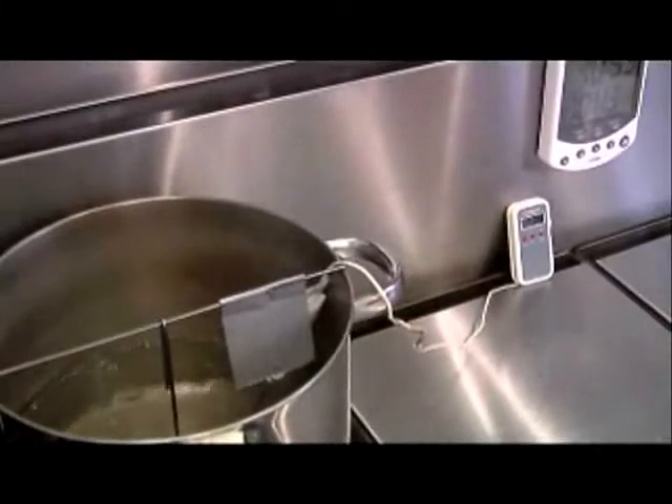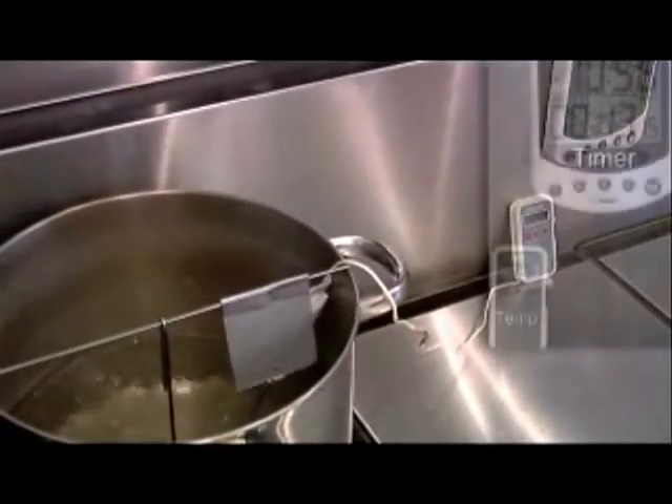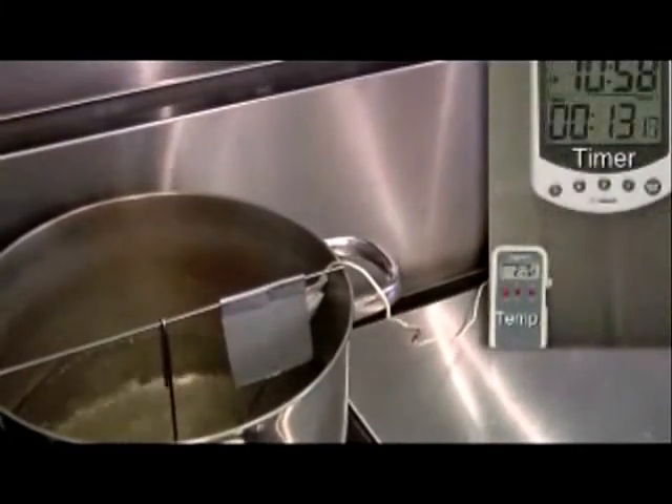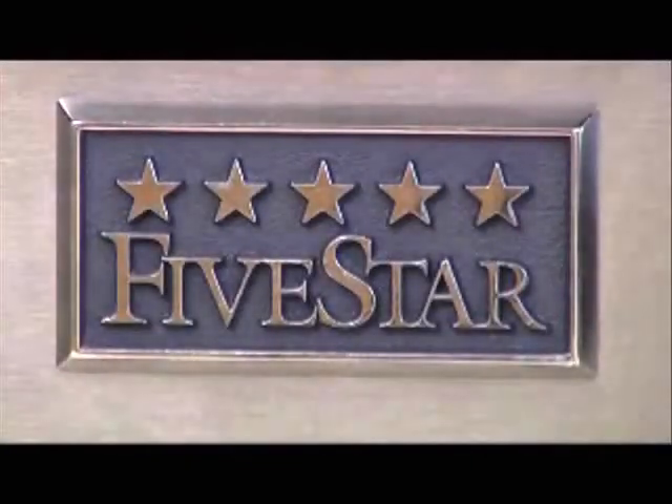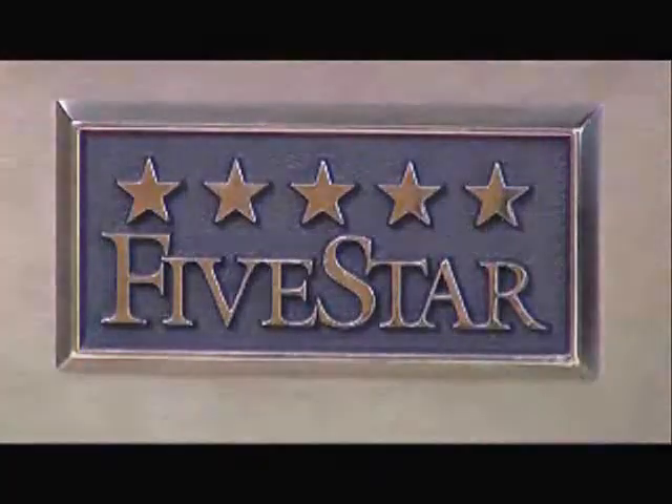And at a blazing 21,000 BTUs, the Ultra High Low Burner brings four quarts of water to a rolling boil in 13 minutes. Five Star. Unleash your genius.